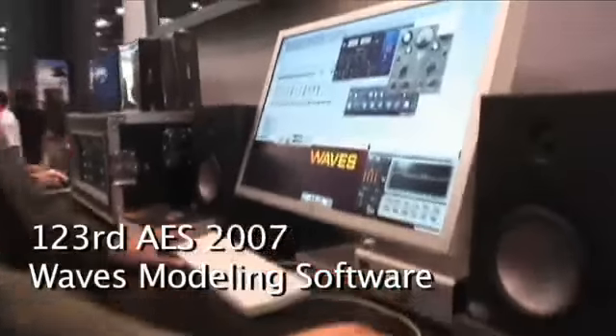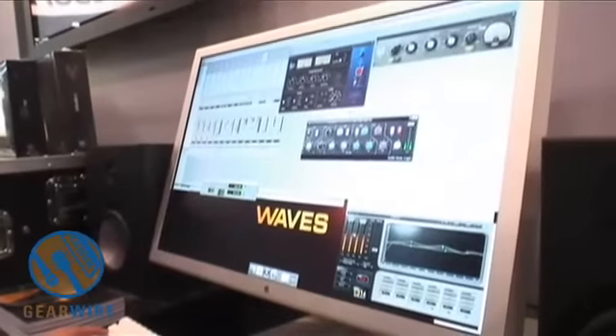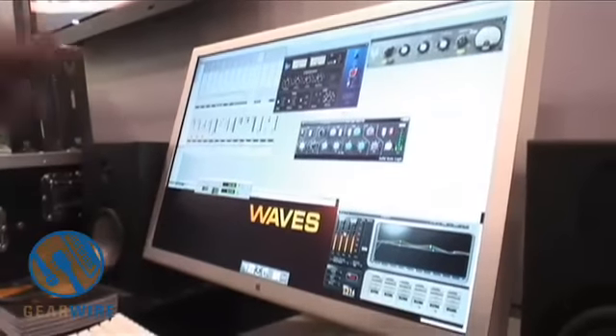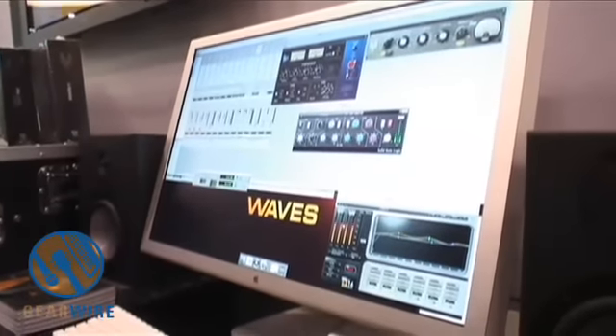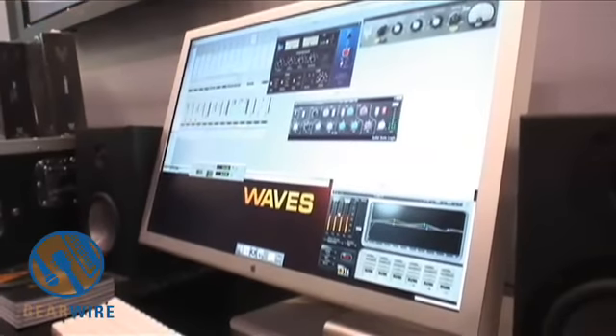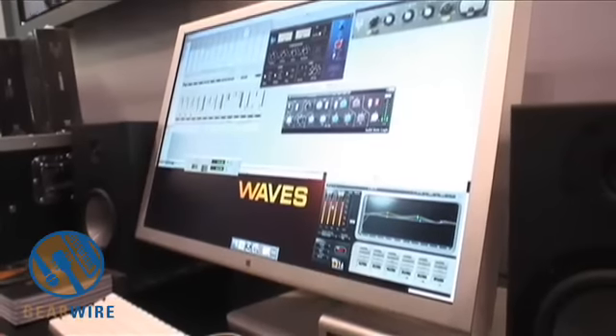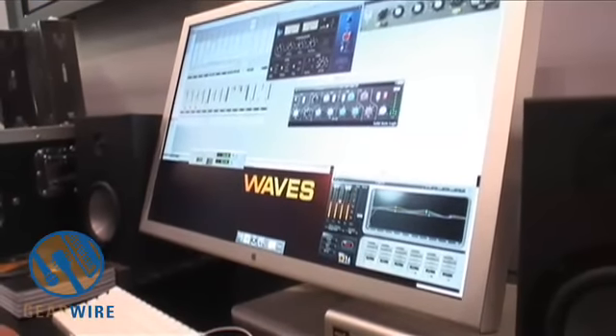When I open up an instance of the V-Series EQ, you'll really start to notice what a 1066 or 1073 sounds like, especially when you start to drive it into distortion. I've got the filter set flat so all I'm doing is driving the gain stage. Right now I'm about a dB over zero, and as I start to get ridiculous with it, it starts to get crunchy and warm.